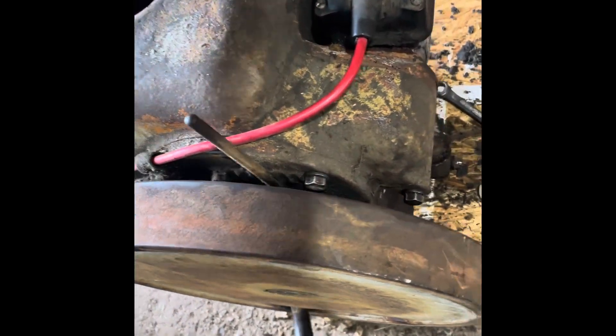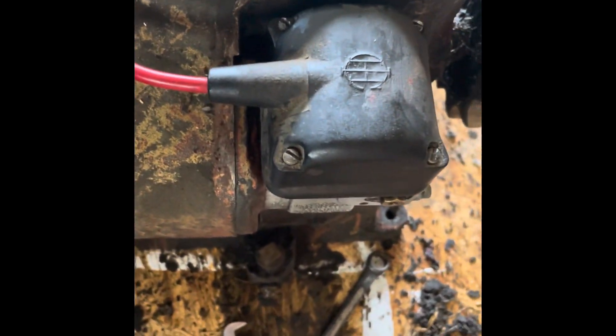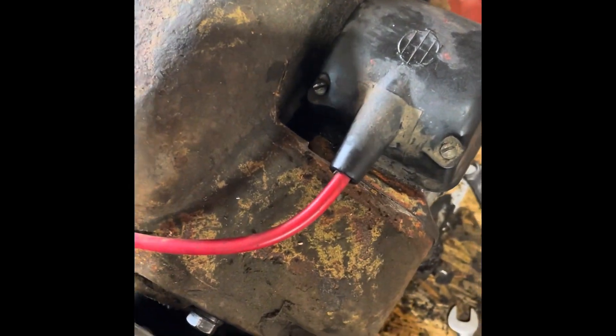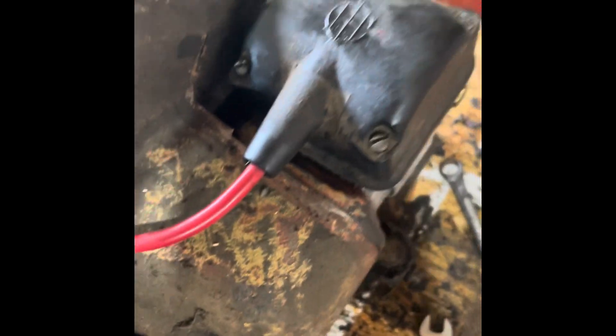Here's the magneto installed on my little LB engine. I wanted to show you what it sounds like when you have the right snap. Turn this flywheel — listen. Your H1 magneto should be making that snapping sound. If it's not making that snapping sound, that's when you know you have a problem.